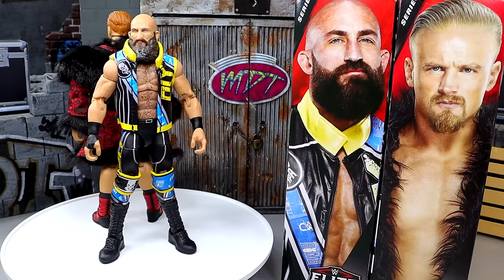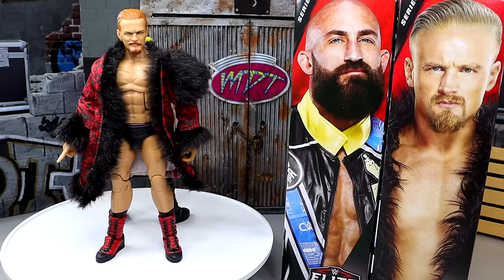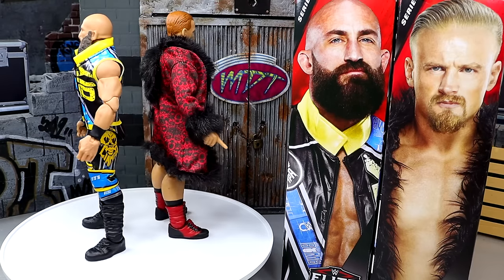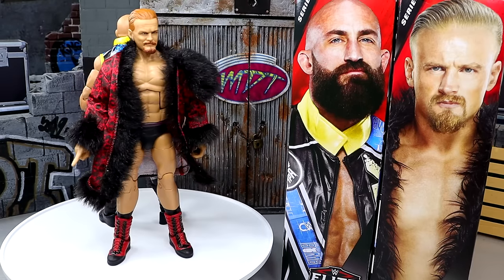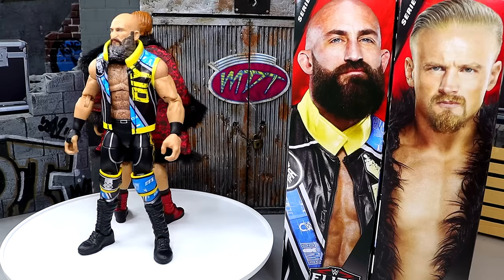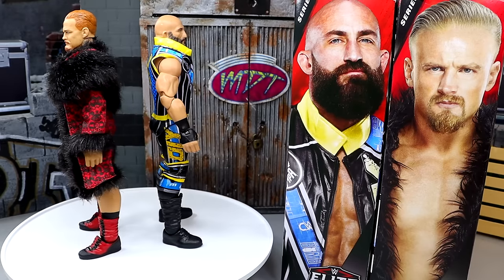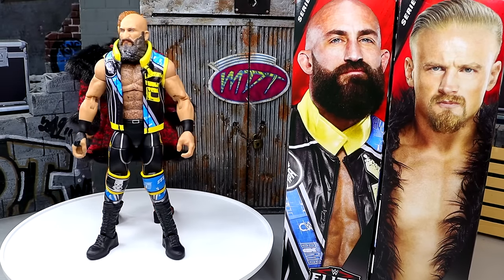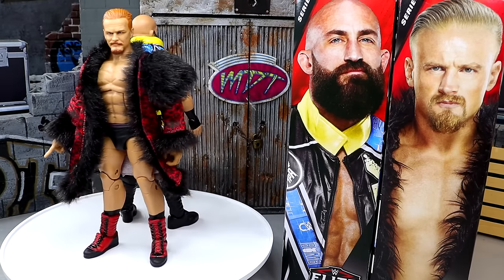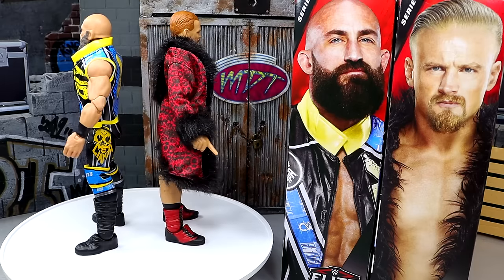Here's the Elite 114 Ciampa and Ilya figures out of their packaging and I'm liking what I'm seeing. One thing this figure reminded me of is the fur jacket or entrance robe on Ilya — a lot of people used to praise that Elite Four Morrison for its cloth goods. But I don't think, maybe it's because of the time frame it came out, it holds that same illustrious lore. Am I wrong on that? Is that a hot take?